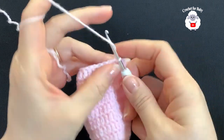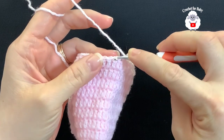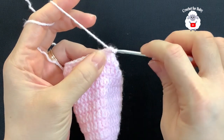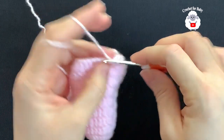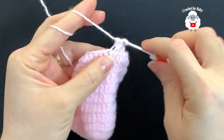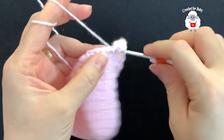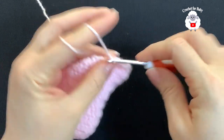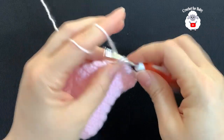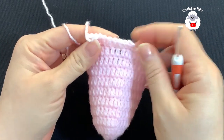For the ninth row, chain two and into the same stitch make one double crochet, but we're going to make these double crochets into the front loop of each stitch. Into the first three stitches make one double crochet each — one, two, three. Into the fourth stitch, make two double crochets. Then again make three double crochets. Continue this pattern for the ninth row. At the end you should have a total of 40 double crochets.